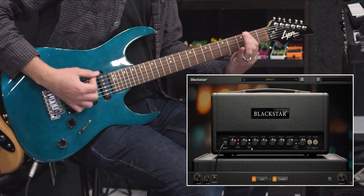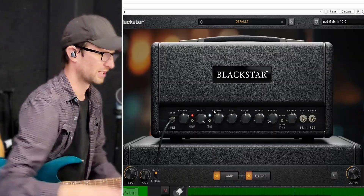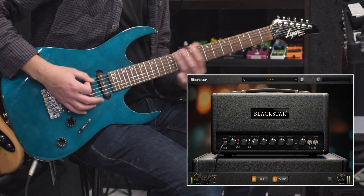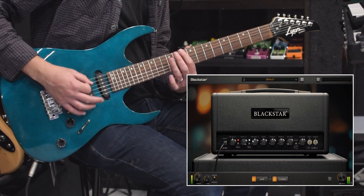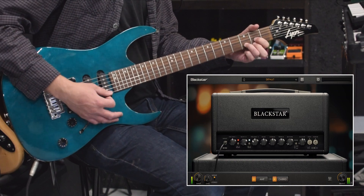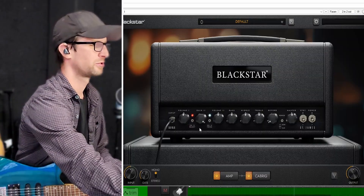That's just a different flavor of gain. There's plenty there. Let's go all the way up — you will have no shortage of gain here.